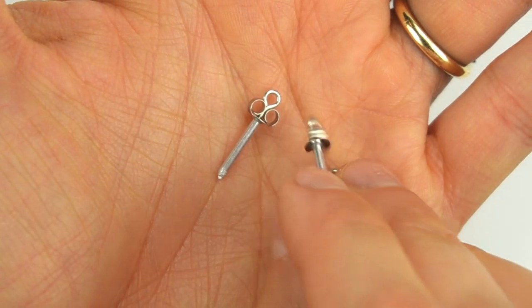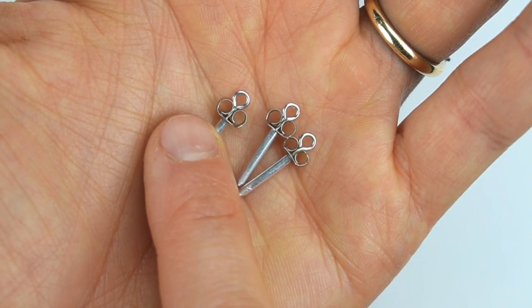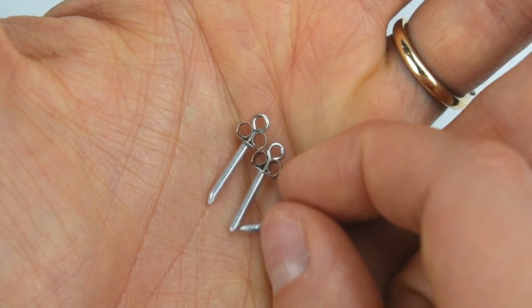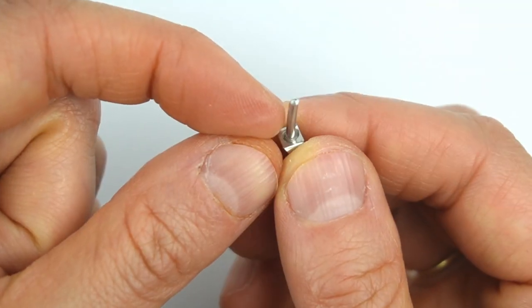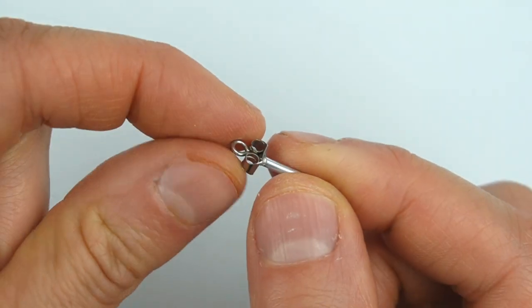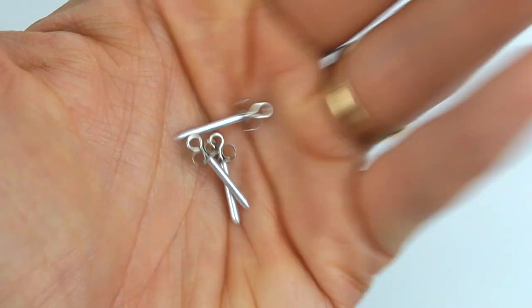I recently did an abandoned hospital scene and I really wish I had remembered that I own these miniature syringes. This is another miniature you could make yourself — they're made with an eye pin and an earring back, finished off with a thin tube that's tapered at the end. I'm not sure where the thin tube came from, but perhaps it's something you could find at a hobby store, or I would probably just glue some plastic around the ends.